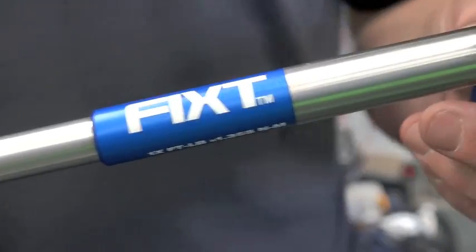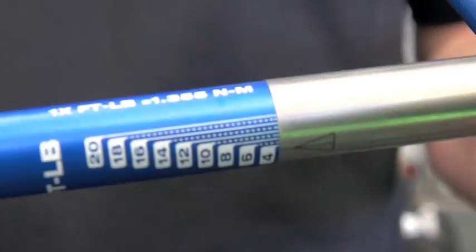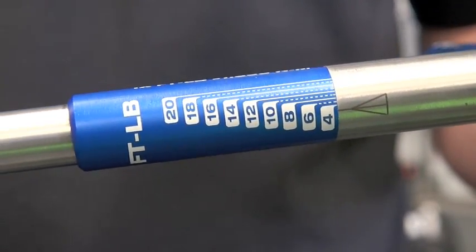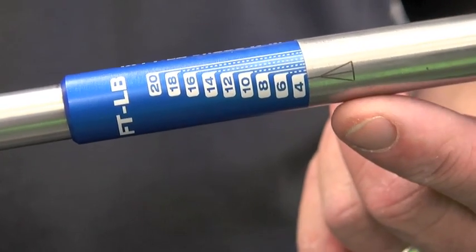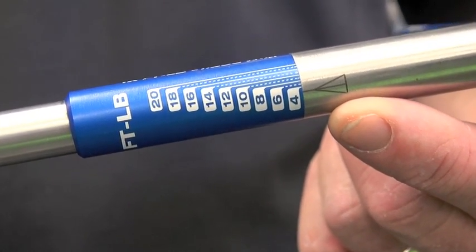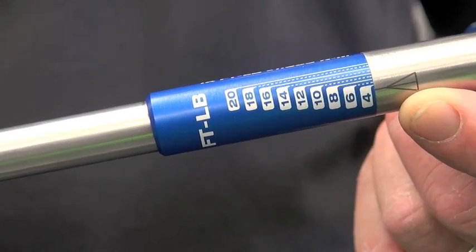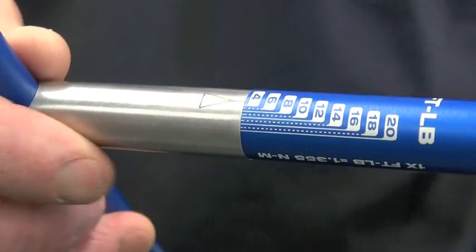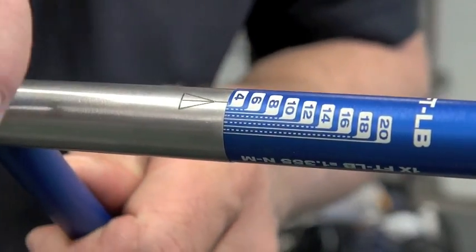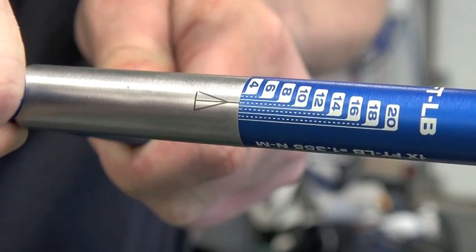Now, we'd like to get you guys a little bit closer to see how the Fixed T-handle works. As you can see, we've got laser etched values on the collar, and we've got one laser etched marking on the main hub. So, we're going to show you what it's like to put 12 foot-pounds of pressure with the Fixed T-handle. Go ahead and put it on these triple clamps, and I'm just going to twist until I get to the desired value, which in this case is going to be 12.